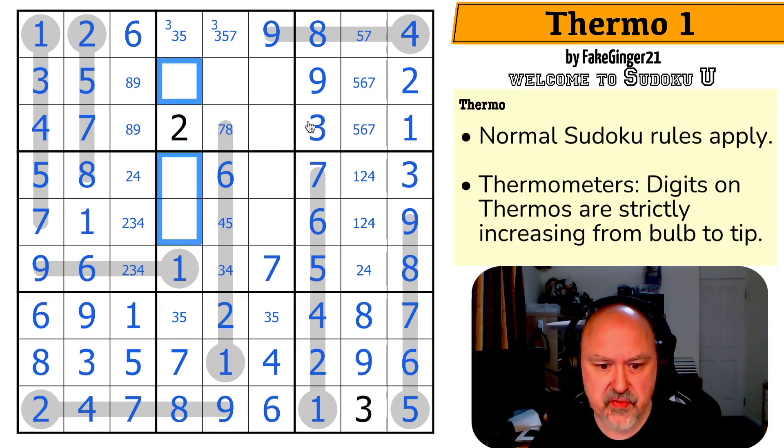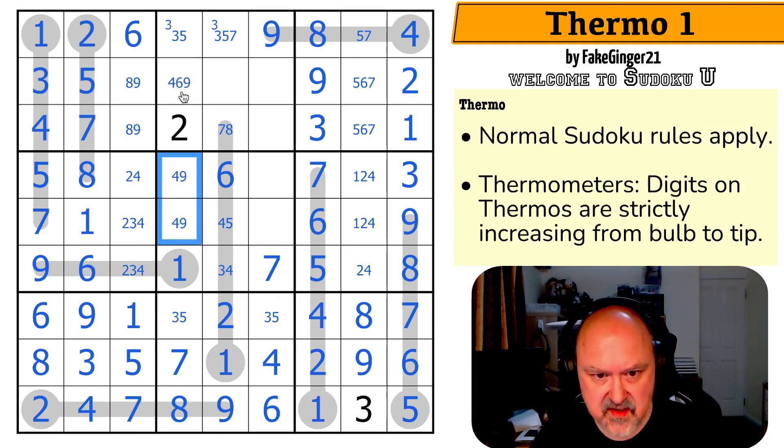So this is a triple: one, two, three, four, five, six, seven, eight. Four, six, and nine go in. Well, there's no six in those, so that's the six. But this is a four, nine pair — making this the five and this the three.